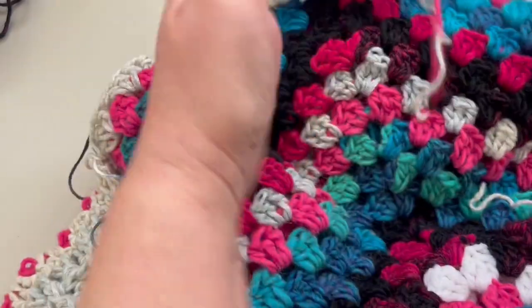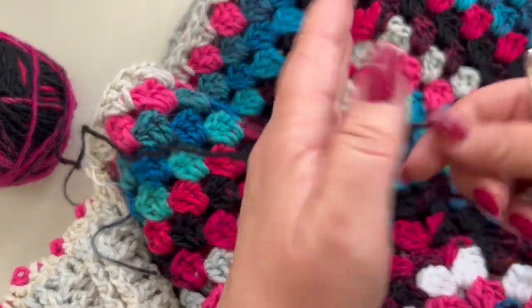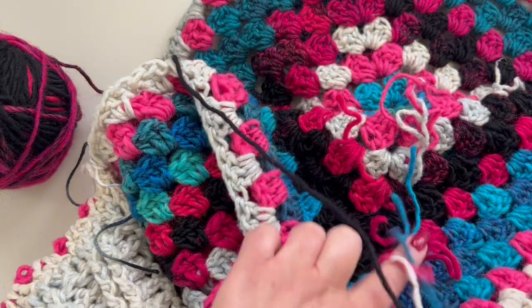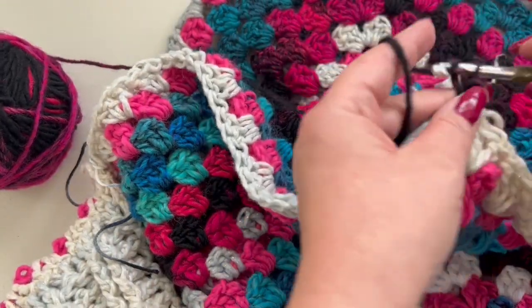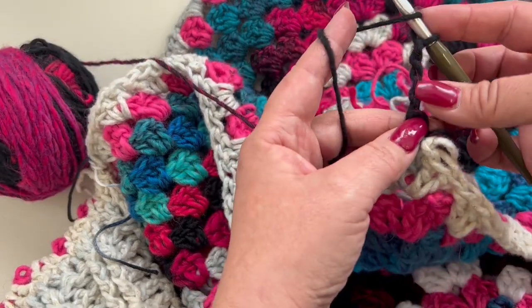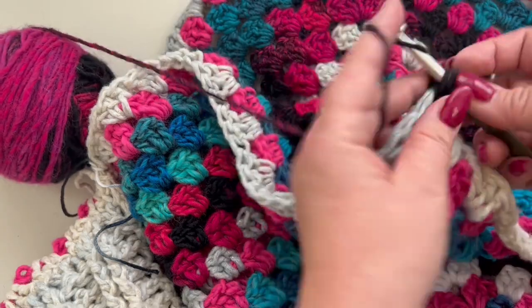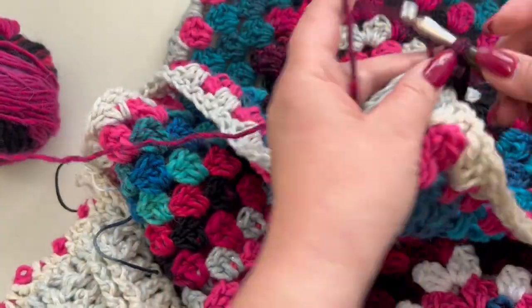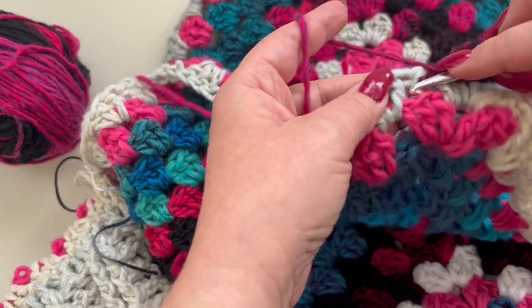Once your cuffs are done, it's time to work again around your poncho. Take your color B, make a slip knot, and rejoin right here in the middle where you joined your round. Chain four — this counts as your first double crochet and one-chain space — because we are still going to increase each round. Make three double crochets all in the same one-chain space, then go over and make your double crochet cluster again.